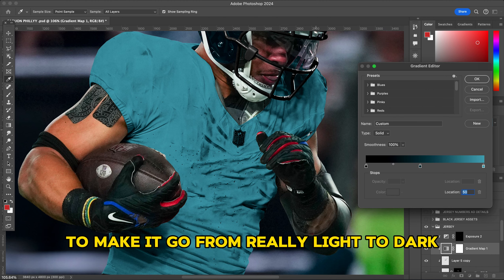That's pretty much it for my jersey swaps. If you have any questions, feel free to DM me on Instagram — I'm always active. My links are in the description. I'll be posting more tutorials on YouTube soon, and if you want to learn how to do something specific, leave a suggestion in the comments and I'll try to make a tutorial for it. Thanks for watching — hope you enjoyed and have a great day!